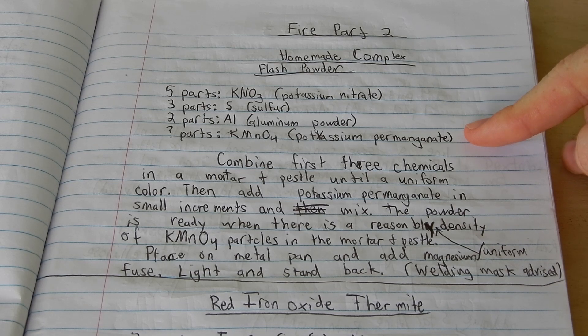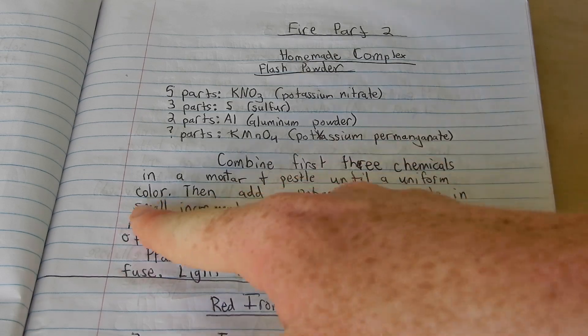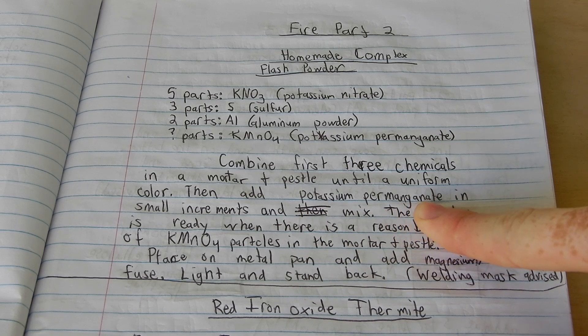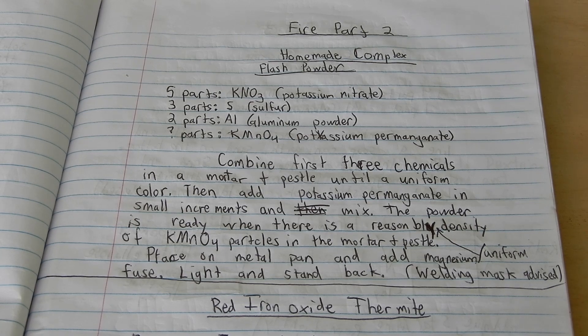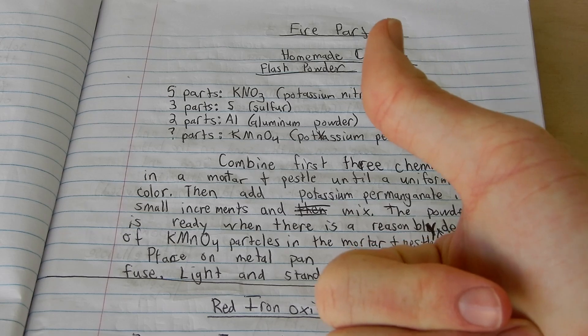Now let's look at the instructions. We're going to combine the first three chemicals in a mortar and pestle until a uniform color occurs, and then we're going to add the potassium permanganate in small increments and mix them. The powder's ready when there's a reasonable density of potassium permanganate particles, and then we light it with a magnesium ribbon. We stand back, apparently, and it's also good that we wear a welding mask — but that got really dusty and I threw it away.